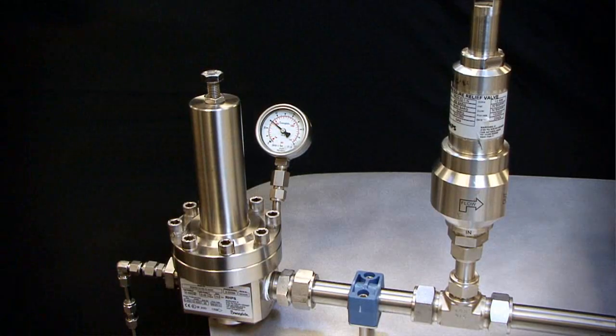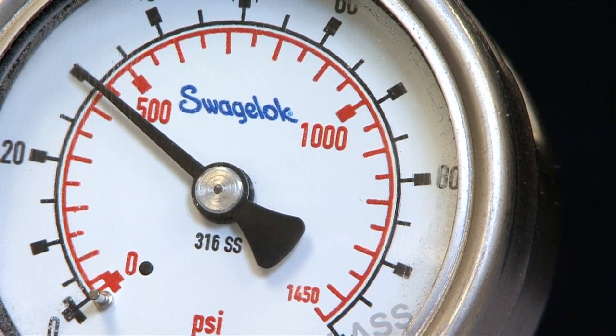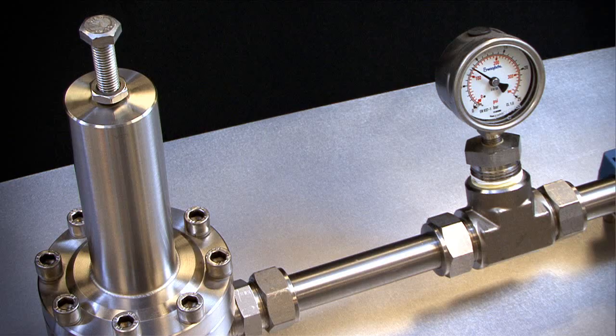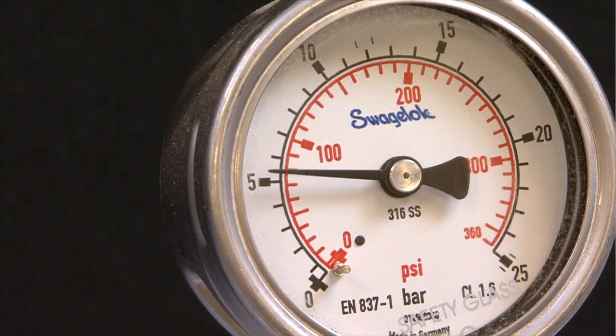In this configuration, the inlet pressure is a constant 30 bar or 435 PSIG. The regulator is set to 8 bar or 116 PSIG. There is no flow at this time as the downstream valve is shut off. As the downstream valve is slowly opened, you will be able to hear the increase in flow. The outlet pressure starts at 8 bar or 116 PSIG, but drops to about 5.5 bar or 80 PSIG. This gradual drop in pressure is droop.